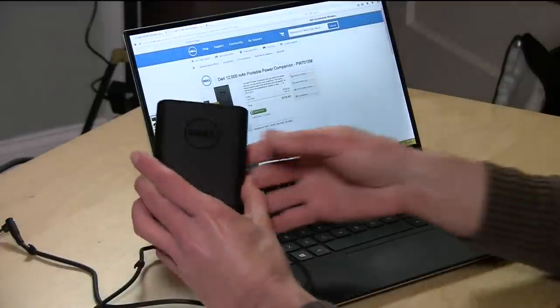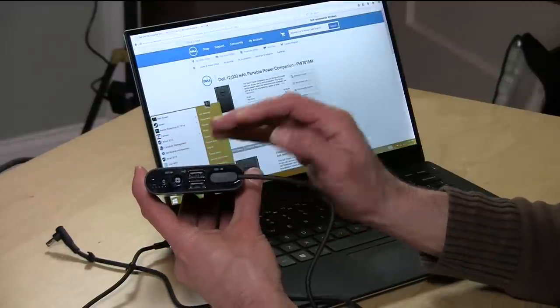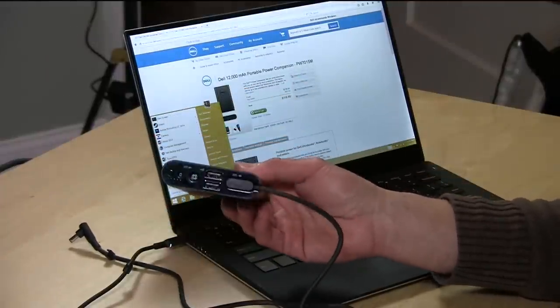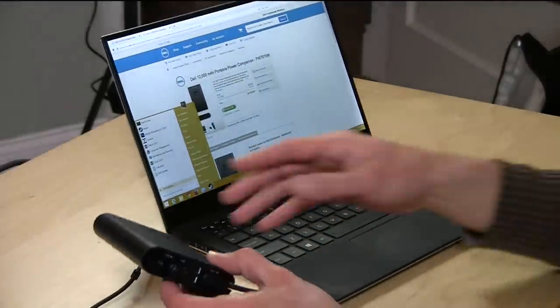The first is called the Power Companion, and this is it here. This is an external battery pack — a 12,000 milliamp hour battery pack. It does what most of these battery packs do: it charges your USB devices like your phone or tablet, giving you enough charge for about two or three charges into your cell phone and a good chunk of your tablet. But it also charges the laptop, so it'll charge pretty much everything you're taking with you — phone, tablet, and the laptop.